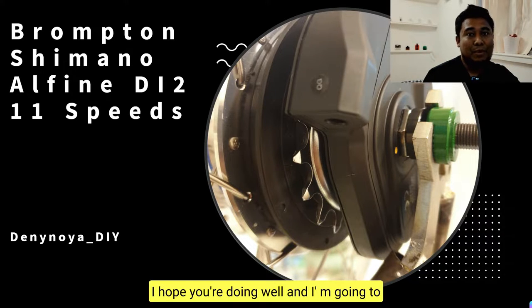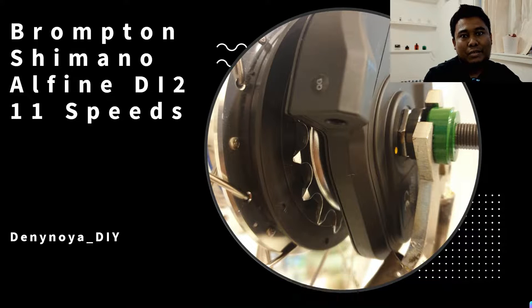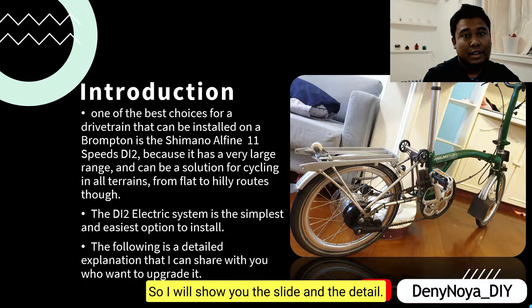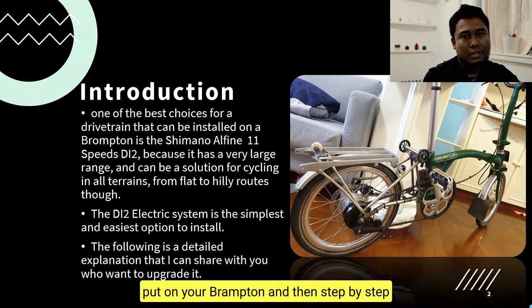Hey YouTube, how are you today? I hope you're doing well. I'm going to show you how to upgrade your Brompton with Shimano Alfine 11-speed with the Di2 system. I will show you the slides and the details — all the parts that you need to put on your Brompton — and then step by step to upgrade and make it ready.